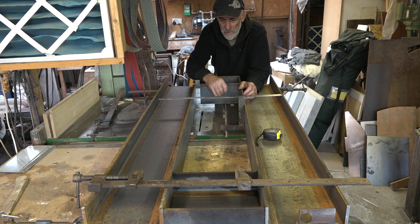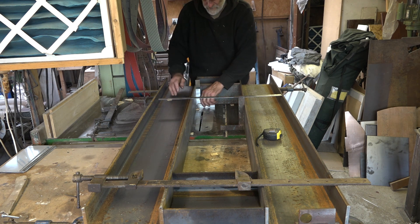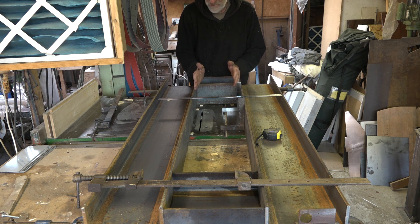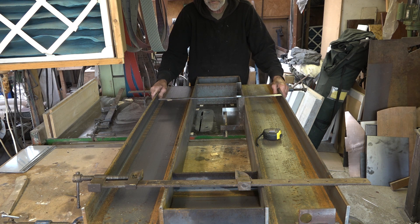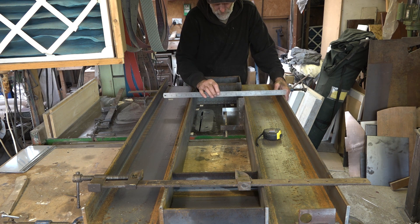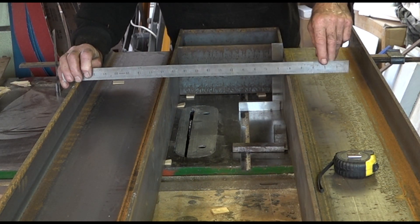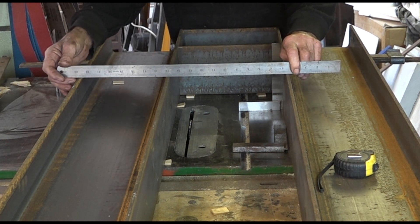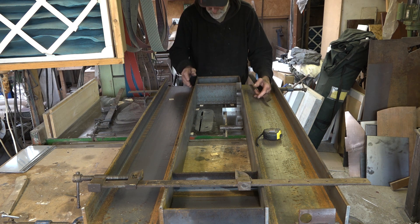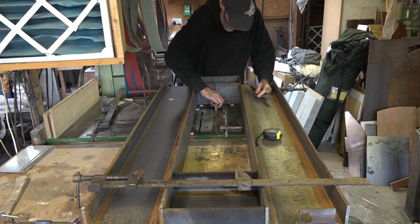I've laid the RSJ out on my saw table because I know this is dead flat. What I absolutely need is these two faces parallel and square, because that is what the RSJ is going to slide up and down in. Whatever else is on the sides is fairly irrelevant. You can see that these RSJs are not symmetrical — if you put a straight edge across them you can see a gap. So I couldn't just lay these on a flat table because both sides were slightly out. What I've done is clamped everything up — these small blocks are dead square, and everything there is perfectly parallel and square. It's beautiful.